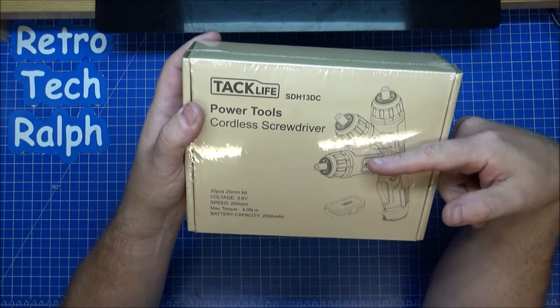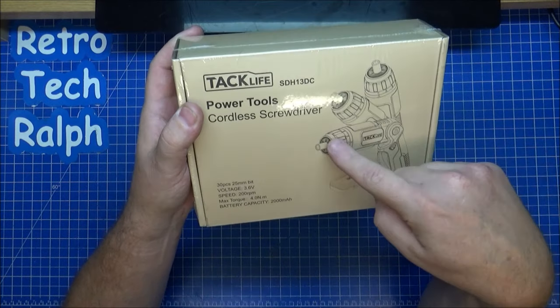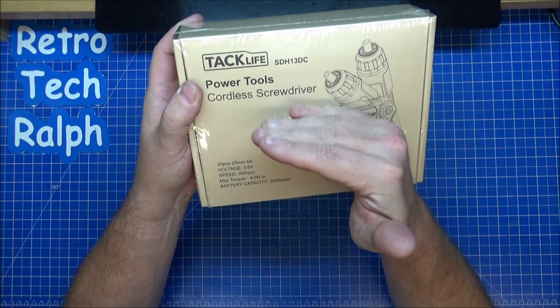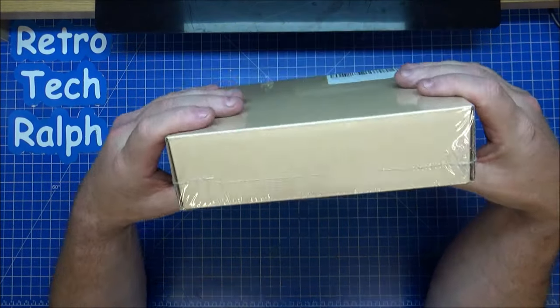The thing with this is that, as you can see on the picture here, it doesn't come with three different heads. It adjusts — so you can have it as a straight, you can have it as an angled, and you can have it at a bit more of an angle. So we'll test this.